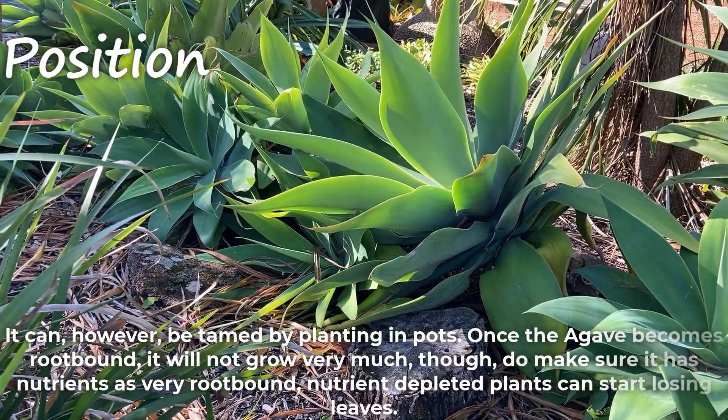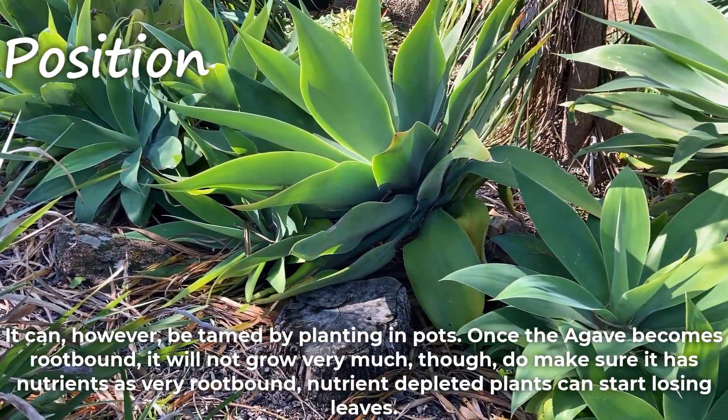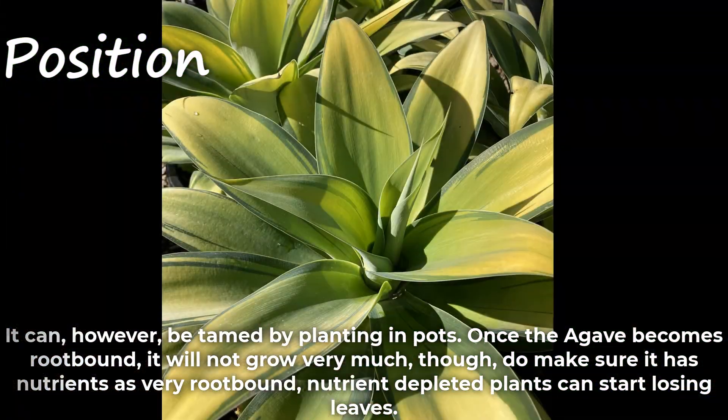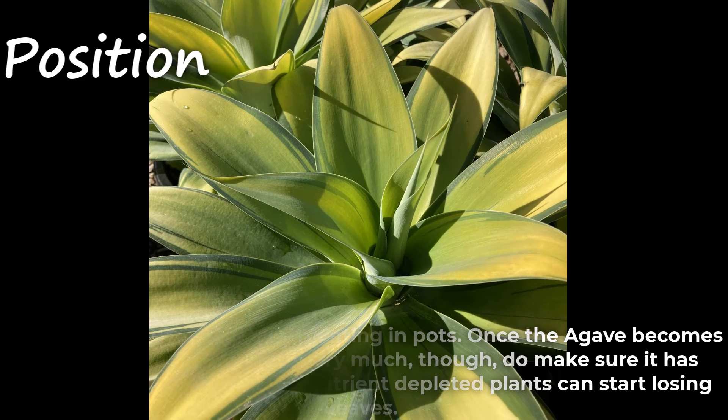It can, however, be tamed by planting in pots. Once the agave becomes root bound, it will not grow very much, though do make sure it has nutrients as very root bound, nutrient depleted plants can start losing leaves.